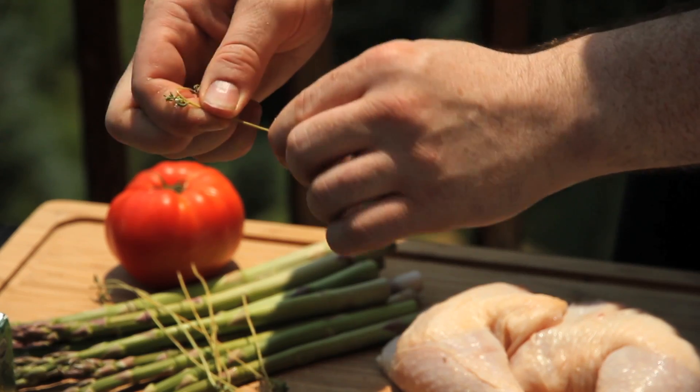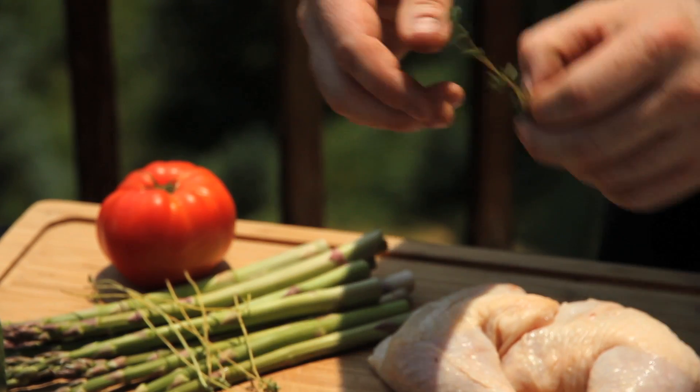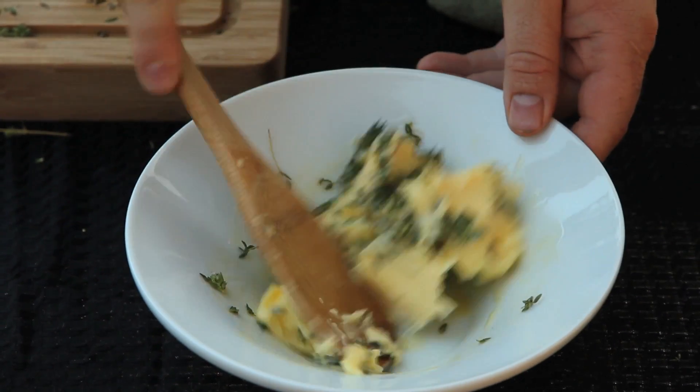To prepare the thyme, you just grab it loosely from the top and run your fingers along the spine backwards — it removes all these little leaves. We're going to do this for quite a bit of the thyme. Now we're going to mix our fresh thyme, separated from the stems, together with about half a stick of butter. Is this healthy? I'm not ready to commit to that, but it's delicious, so eat it.